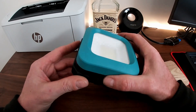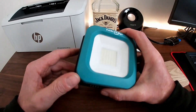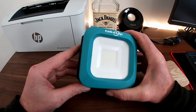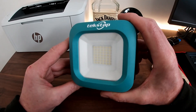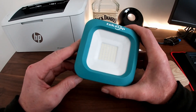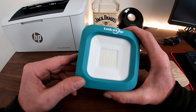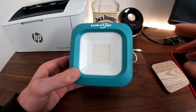It comes with two power settings and an SOS setting. The first setting is at 30% power, the second is at 100% power, which the manufacturer states is equivalent to 1000 lumen output, and the third is the SOS setting.